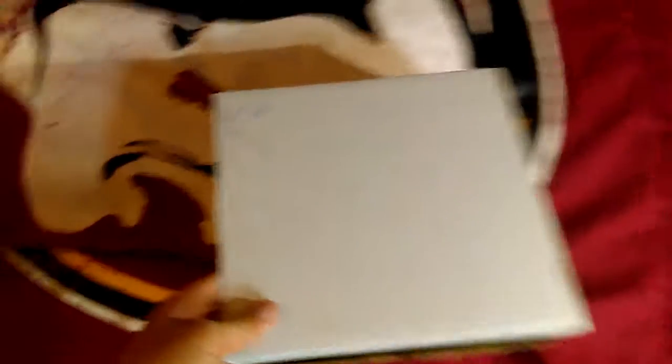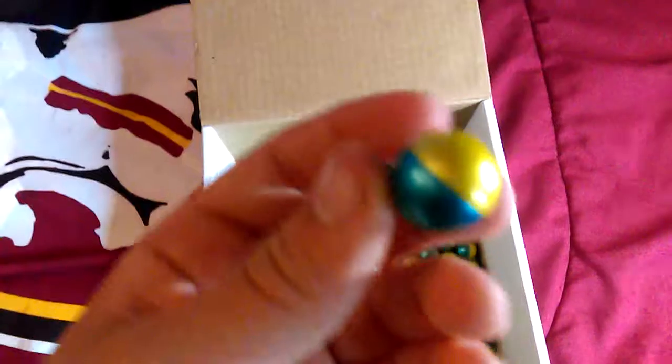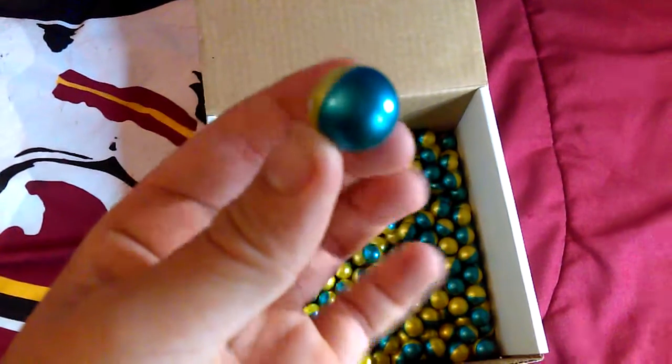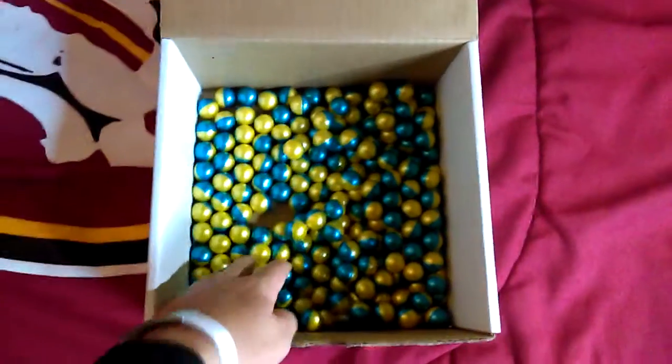So first we just have a basic 200 count. As you can see right there, 200 count, level 1. I think it's GI Sports paintballs, just some practice paintballs. 200 in here. They are very nice. As you can see, gold and blue and it's yellow fill on the inside. Just normal 68 caliber.